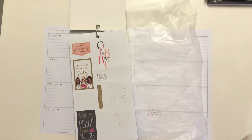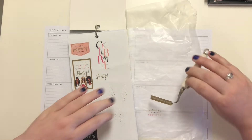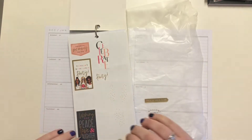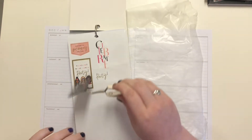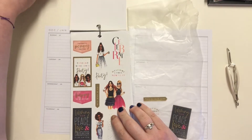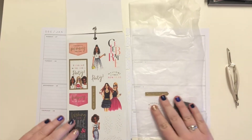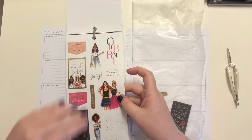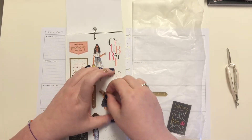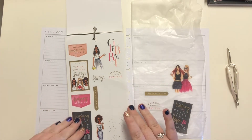I'm going to grab some stickers and get started. I'm actually planning this spread a little later than normal, which is fine — it is what it is. The week has already started but it's fine.